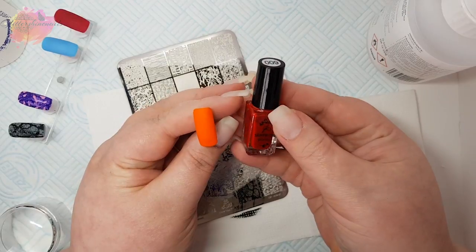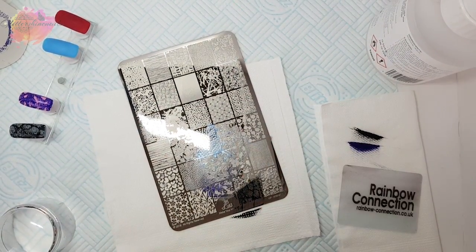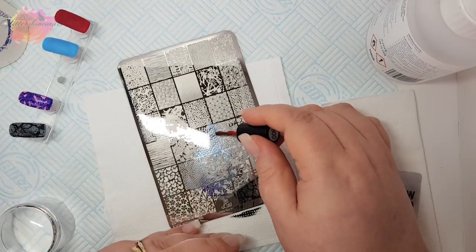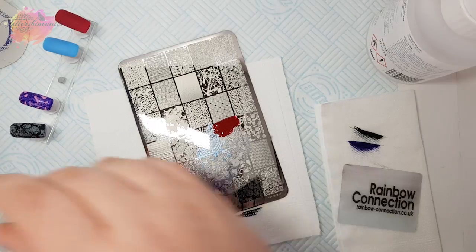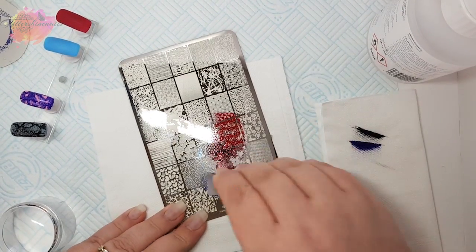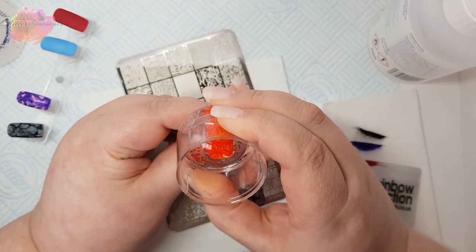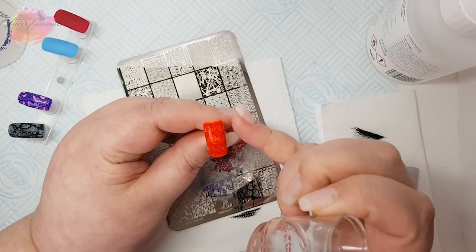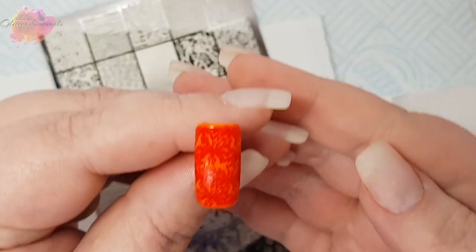For my third swatch I'm going to use an orange nail tip along with a red stamping polish, and I'm going to use a patterned image from the third row. I love putting reds and oranges together. It is a little on the subtle side — I really should have gone for a different colour for the video — but it's still very pretty.